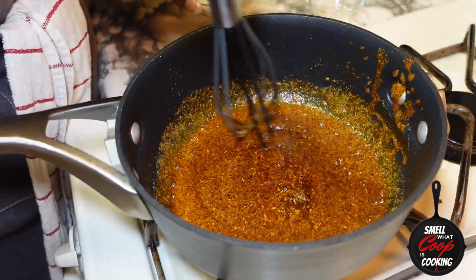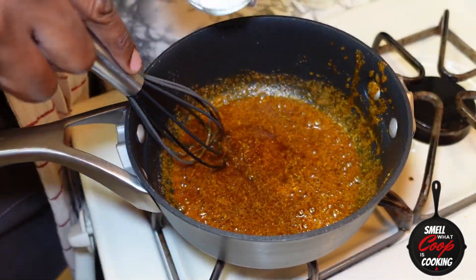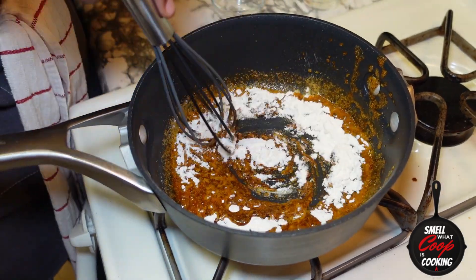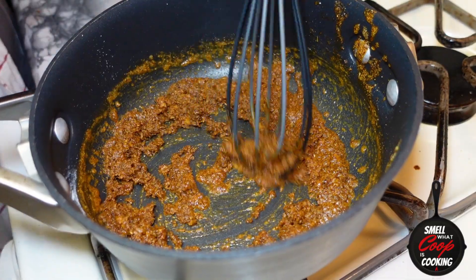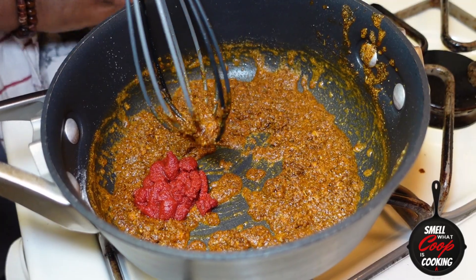Keep whisking that up until you smell it start to get a little fragrant — should take about a minute. Once that happens, go ahead and throw in about three tablespoons of flour. Whisk all that together until you get a pasty consistency, kind of cakey-like. Whisk all that together.